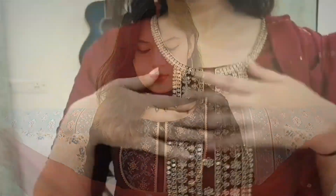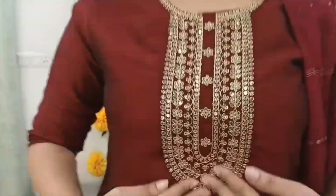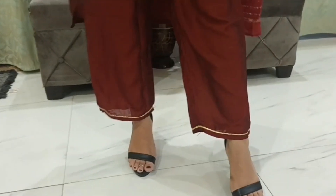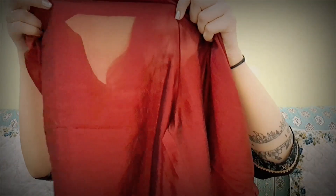It's a straight suit. You can't get any pockets in the suit, and the sleeves are three-fourth with gotapatti detailing. It's also a silk blend. There is no lining, so it's a little transparent. But it's not too bad — the color helps somewhat.